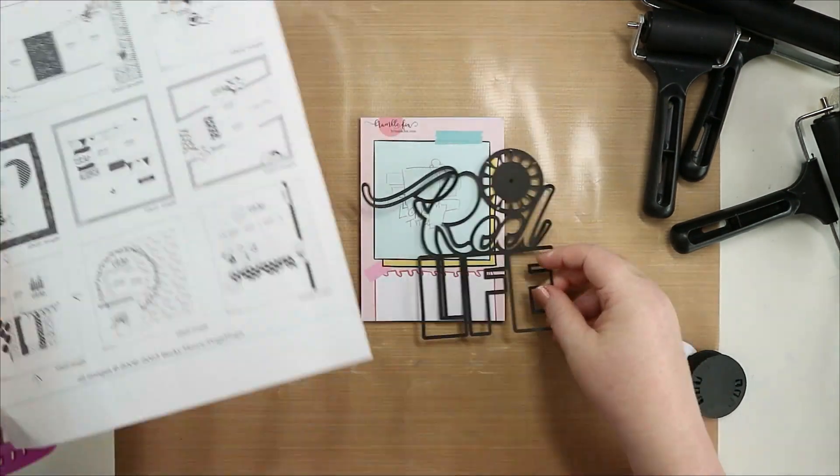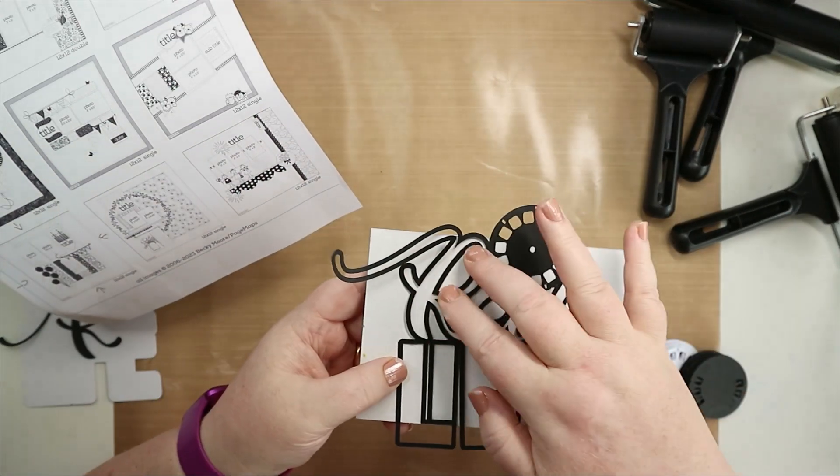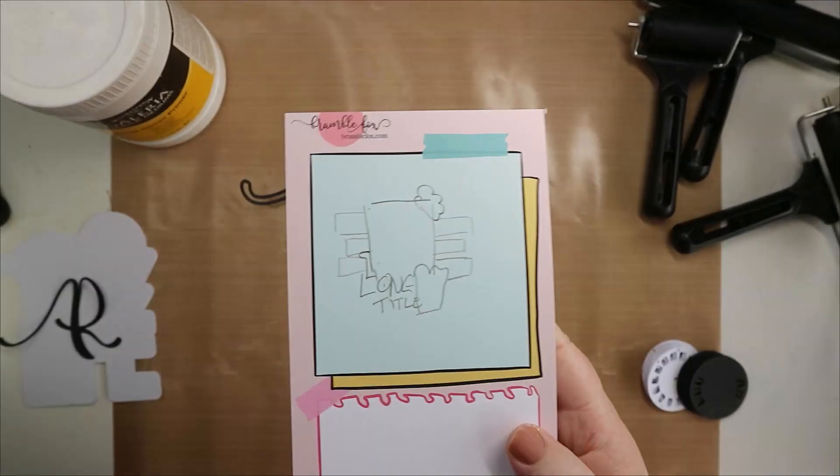Hello scrappy friends, welcome back. Can you believe it's my 100th process video? I'd just really love to thank everybody for their support, especially the past couple of months with how the channel's grown.